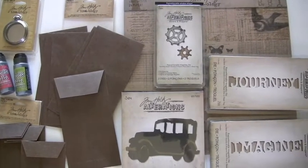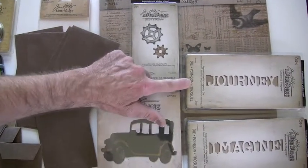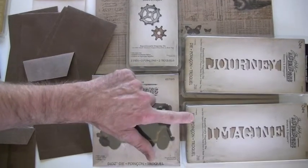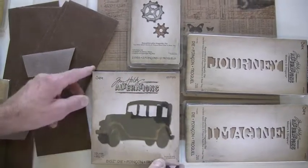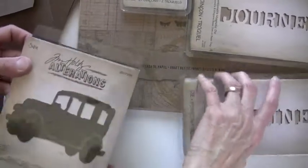We've got new alterations dies — the movers and shapers with the two gears, movers and shapers with the journey, and with imagine, and also the Tim Holtz old jalopy die. Can't wait to play with that.